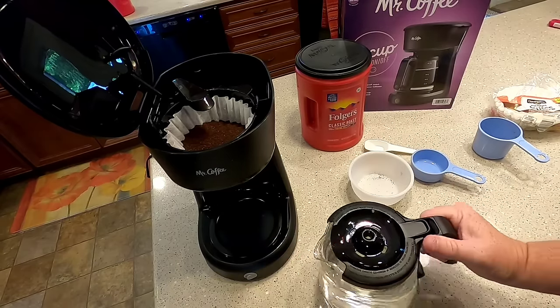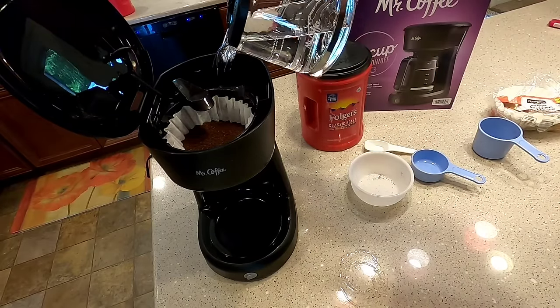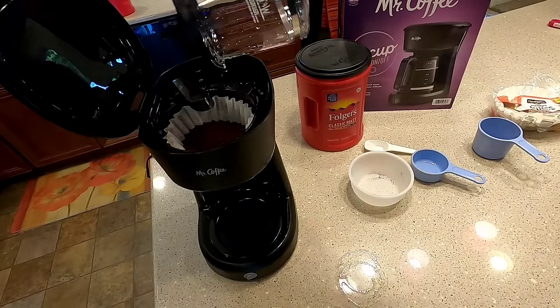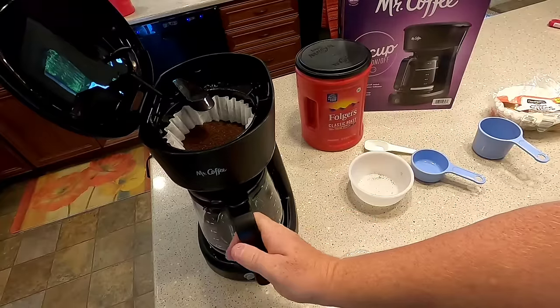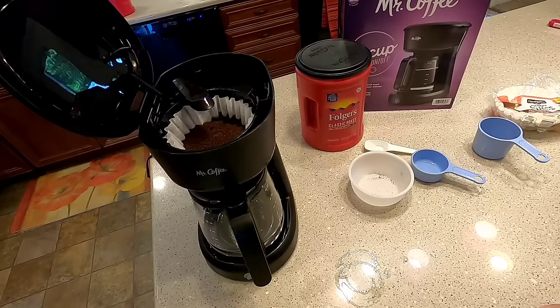I'm going to turn it on and pour my water in. It kind of leaked. I've started the timer — this is a 12-cup brew. It didn't really give me a time frame on when it was going to be done, but we're going to watch it.